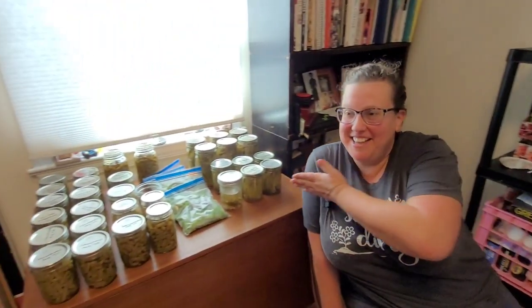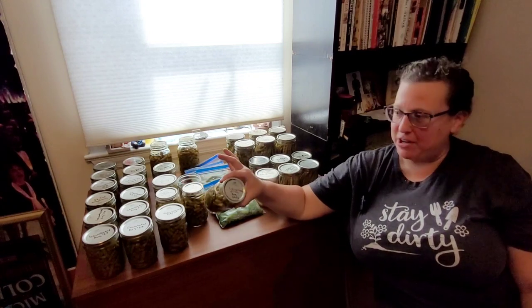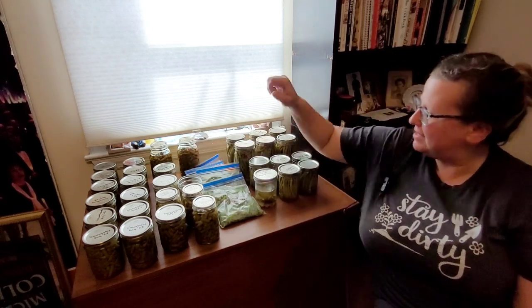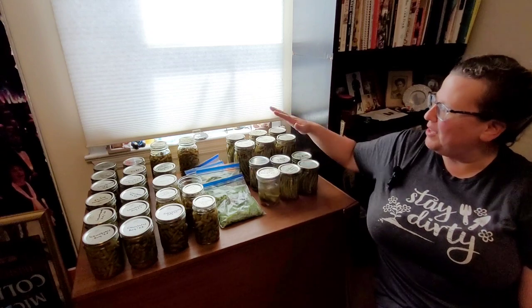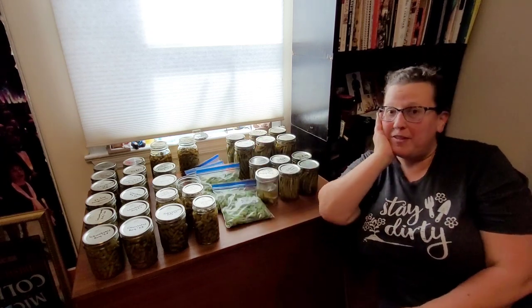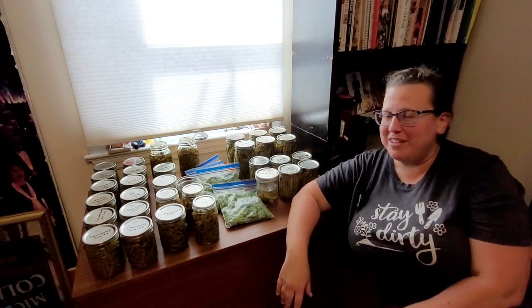So the moment of truth — here's what one bushel of green beans produced: 19 pints of pressure-canned green beans, two quarts of pressure-canned green beans, six quarts of grandma's dilly bean recipe, six pints of dilly beans, and four three-fourths full quart bags of blanched green beans for the freezer. A lot of work, but it was doable. I'm glad I got through it, and I hope you learned something along the way. Thank you so much for watching — I'll see you next time.